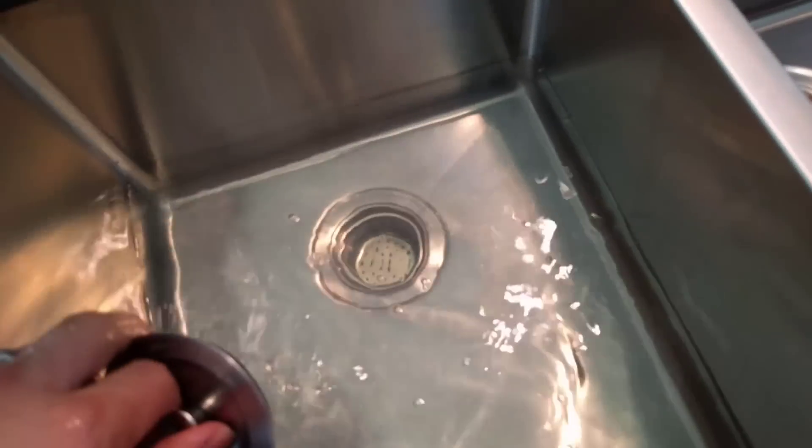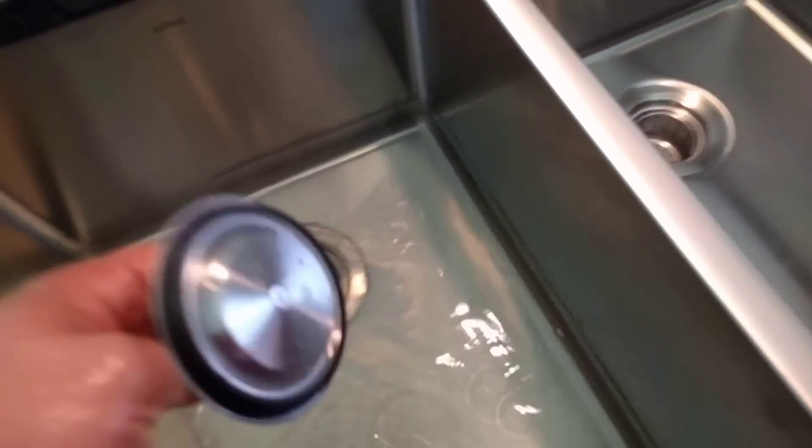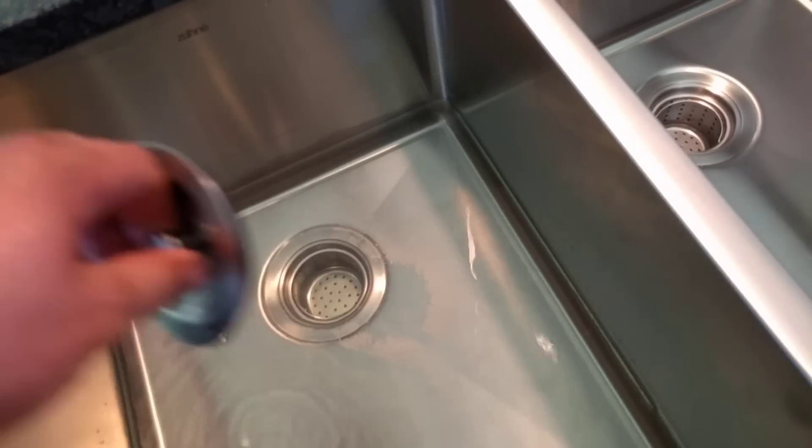Obviously the reason you need a vent is so that when you're draining water, it doesn't end up pulling traps dry and causing sewer gas issues.